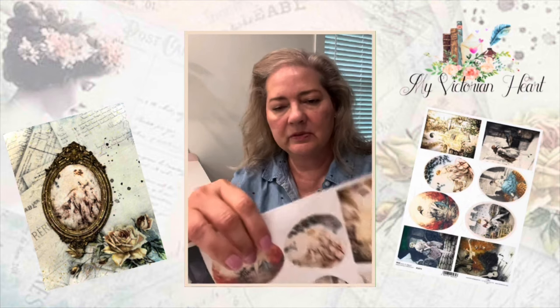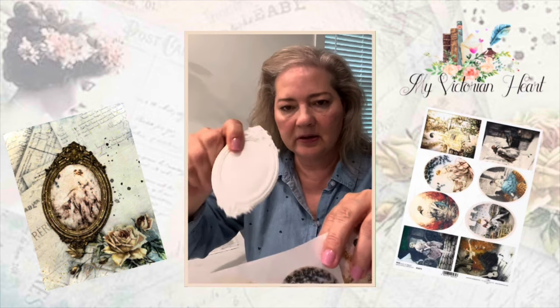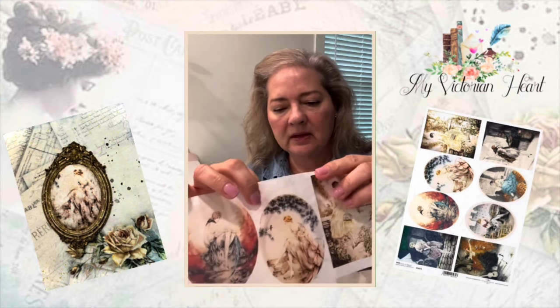So we're going to be doing this little image right here — the woman with her bird — and we're going to put it on the IOD frames mold. I'm going to put the camera down and we'll get started. Thanks for being here.